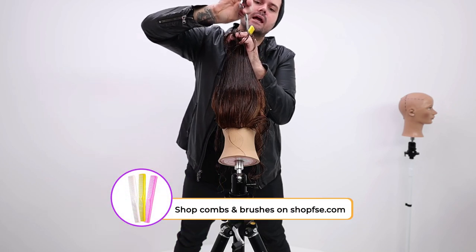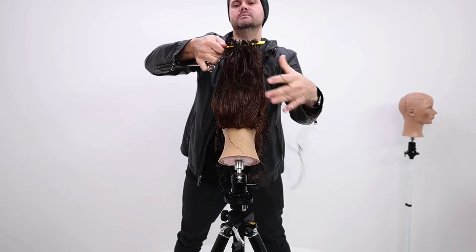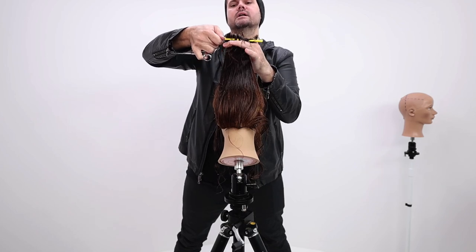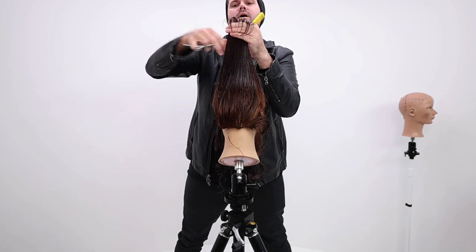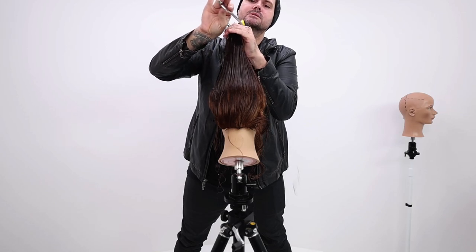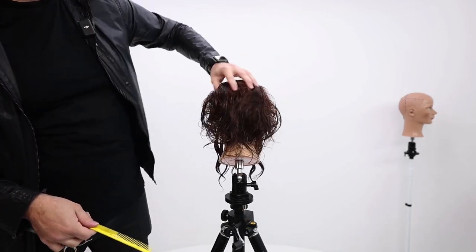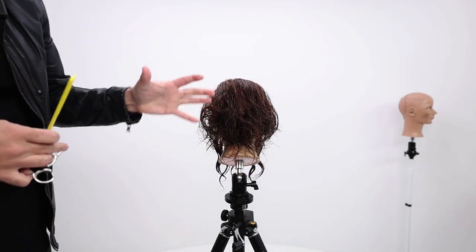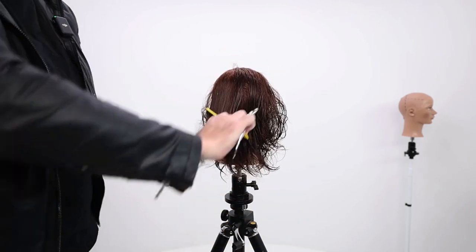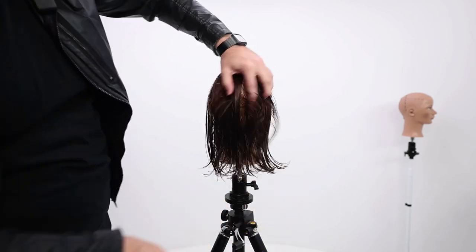Once I have those airy layers in the haircut, I'll re-comb — see all that hair flying everywhere? Then I'll create a line about where I want that hair to be. I'll decide the length I want the top layer to be, which is about there. Then I'll drop that hair down, and now I've got a ton of layers popping through the haircut, and they're airy because they're not just uniform layers.